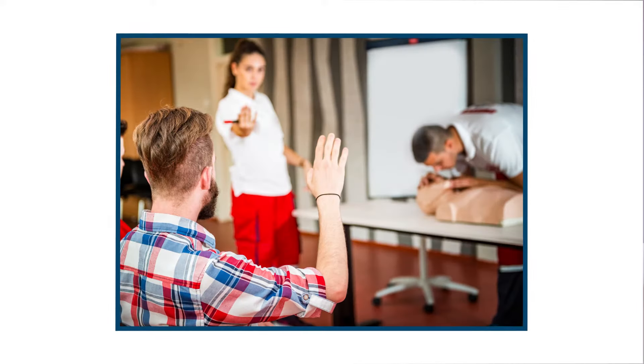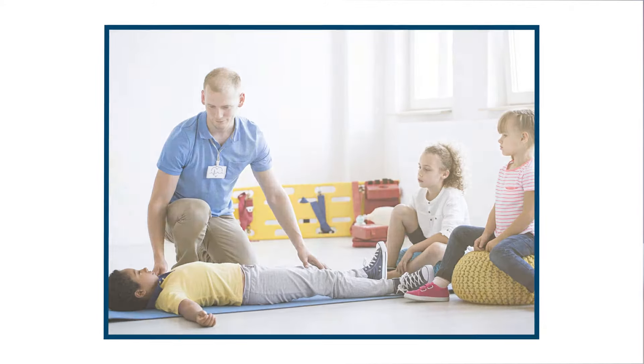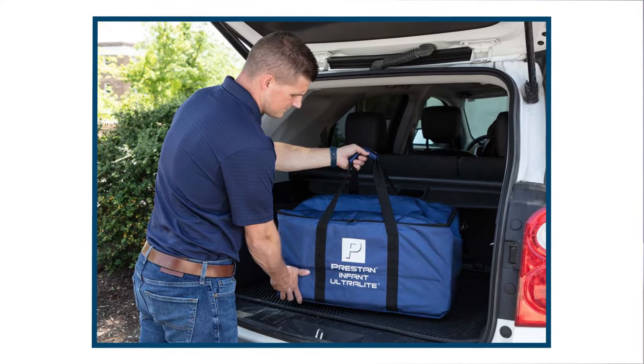Training environments can vary from large training centers, hospital-based classrooms, schools and businesses, or even virtual learning. Being able to adapt to each of these settings with equipment is important.